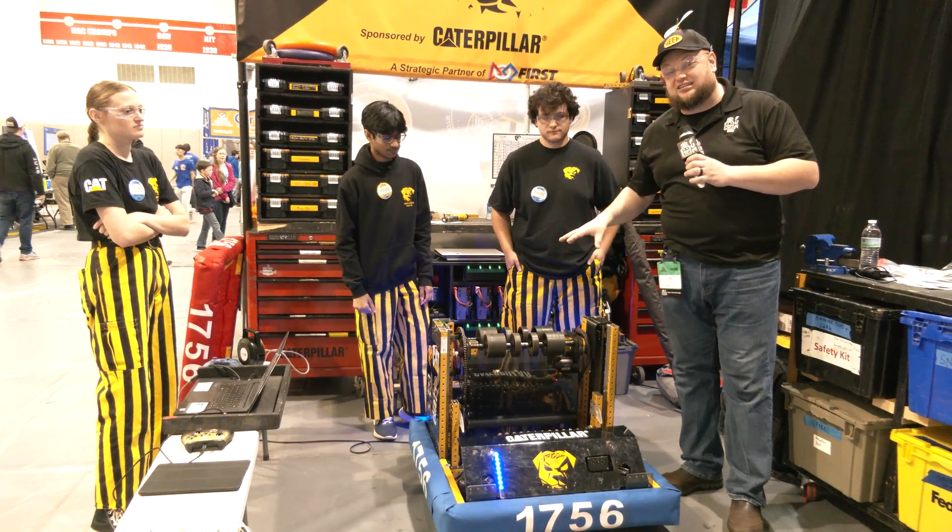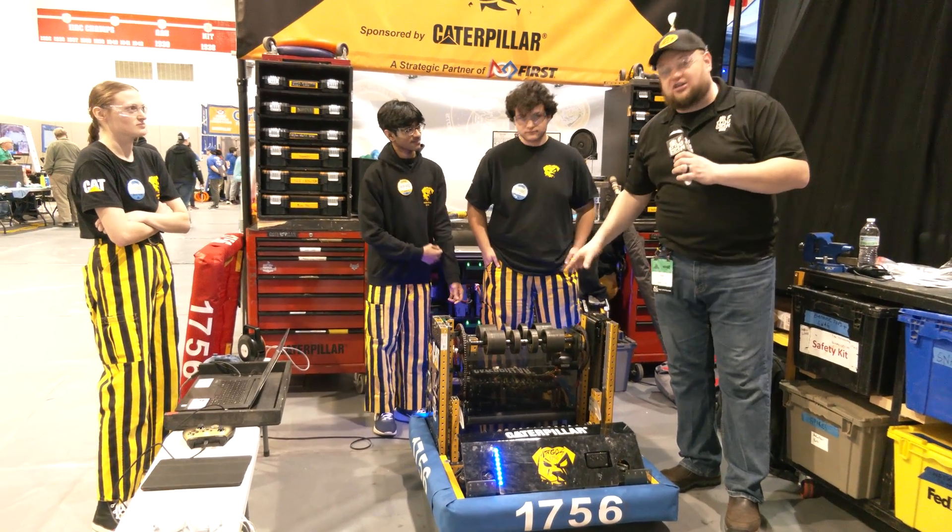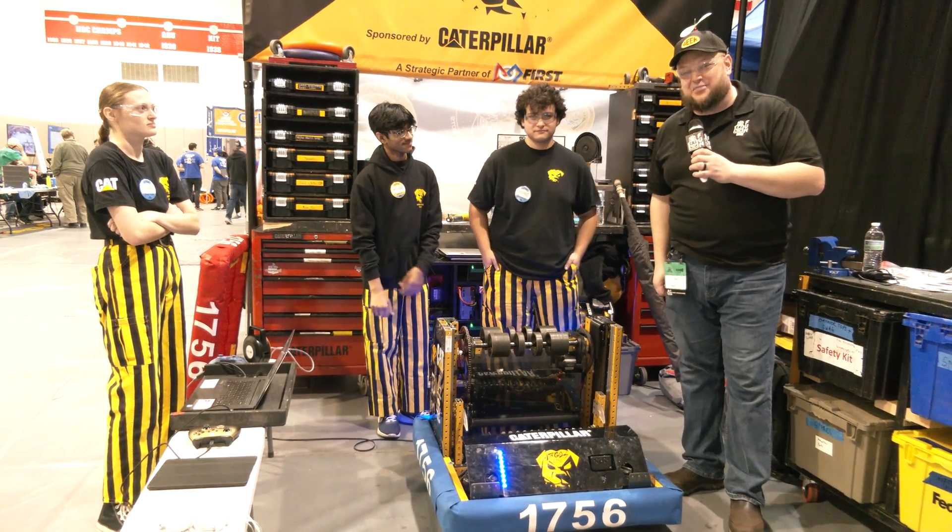This team has been scoring on the trap very consistently. There are a lot of cool nooks and crannies that really go into this robot — such great packaging. Let's learn more about Argos coming up on Behind the Bumpers.